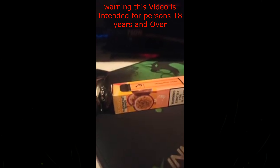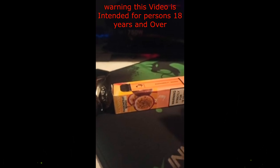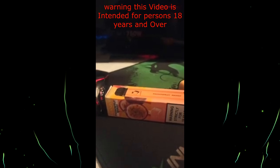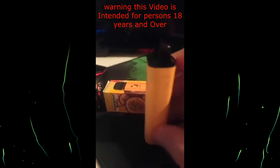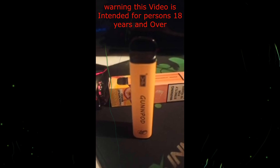Just a short one today, guys. The taste — as you can see, I was sucking on it — a very passion fruit hit. The hit from the passion fruit is very strong, as opposed to the mango.